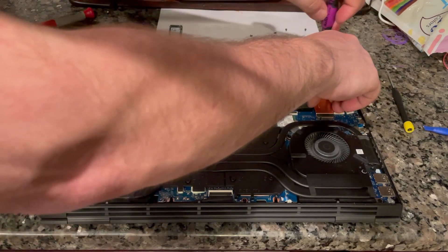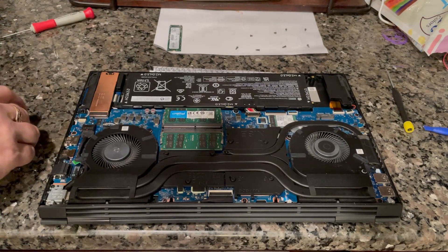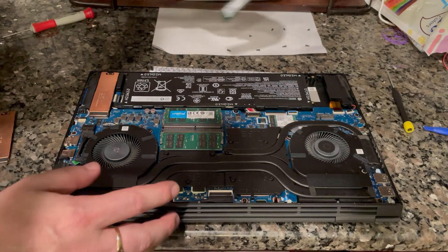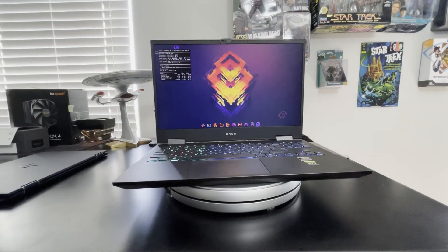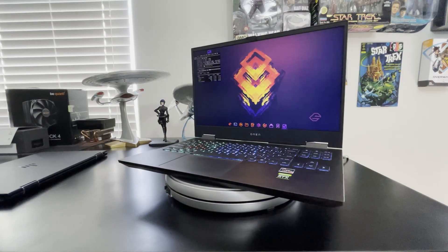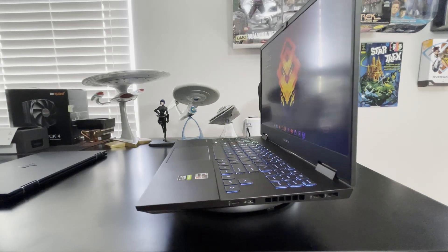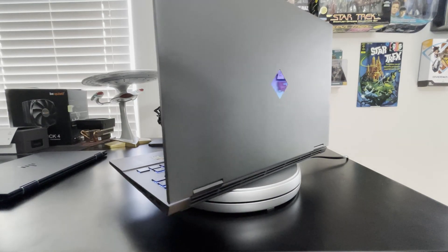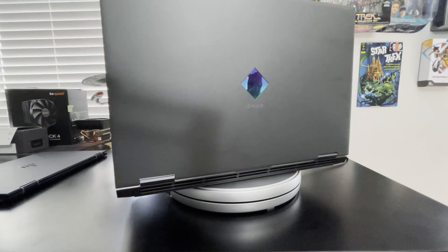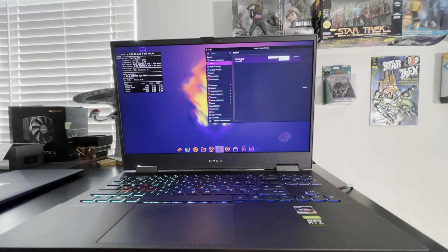The machine has 16 gigabytes of DDR4 3200 RAM, and it's replaceable — you have two slots, both replaceable. The downside in hardware is the 1920 by 1080 screen. I'm not a fan of 1080p at this point; we should be well past that, though most PC manufacturers are still putting 1080p in their mid to low laptop lines. It's frustrating, but at least this is an IPS panel running at 144Hz.